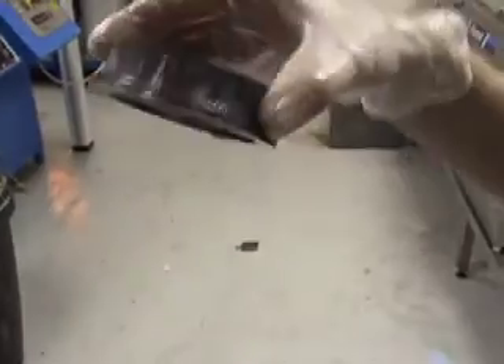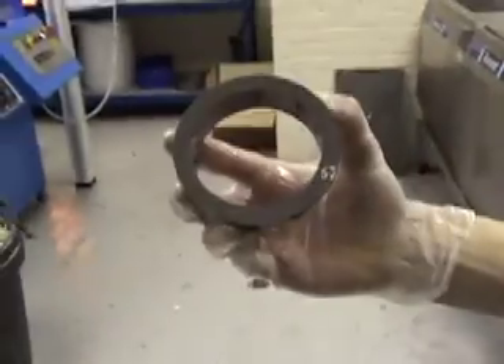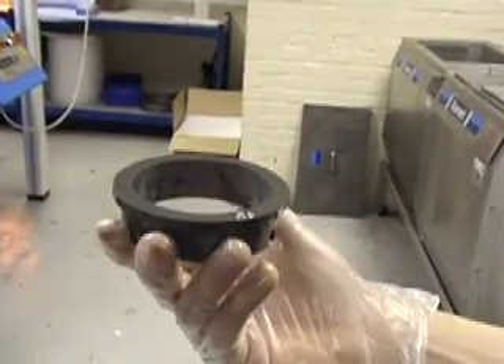We will now examine the seal. And as you can see, it is perfectly clean.